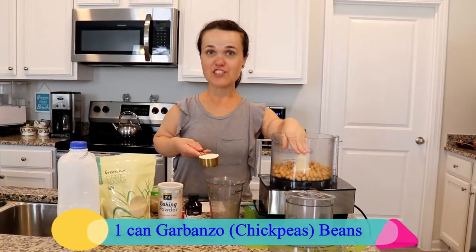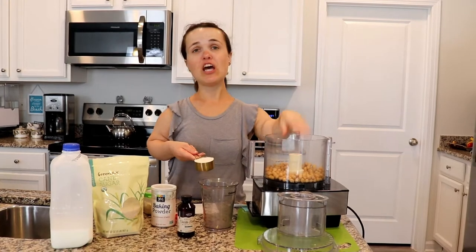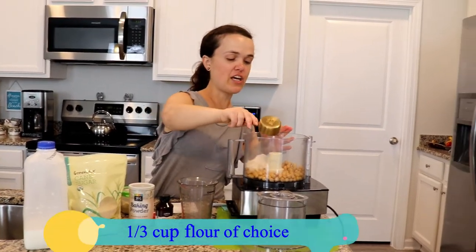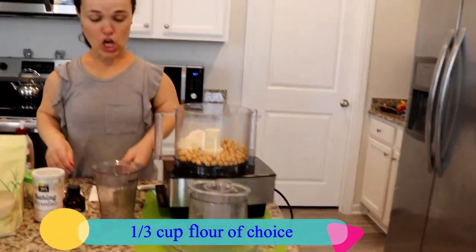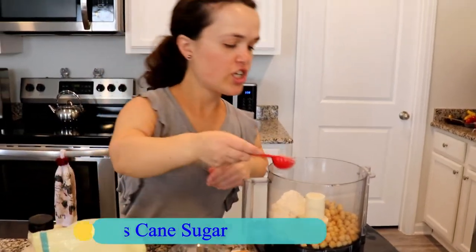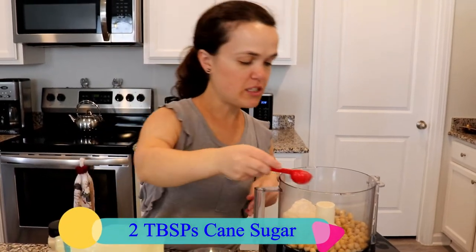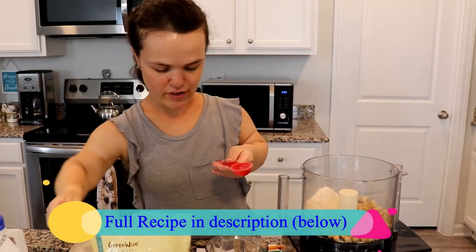First, you will need the beans — and they are garbanzo beans. Big word. In other words, chickpeas. And then I'm going to add a third cup of flour of your choice. I added oat flour, and then I'm going to do sugar. I will have the recipe in the description below being more specific.